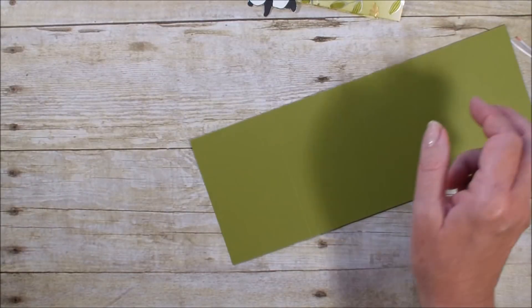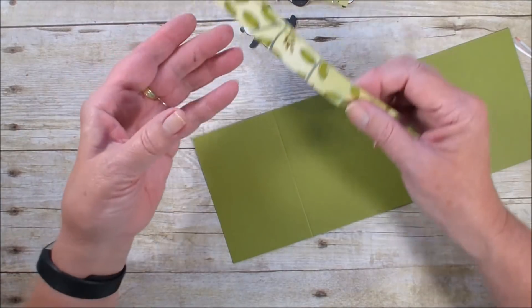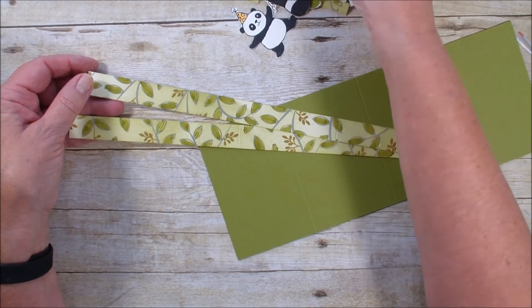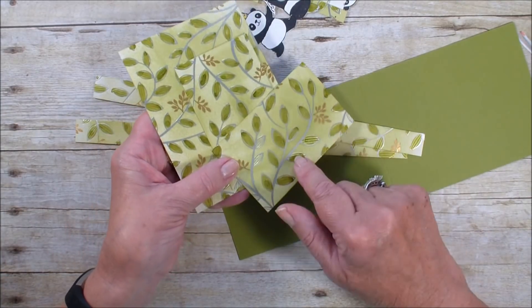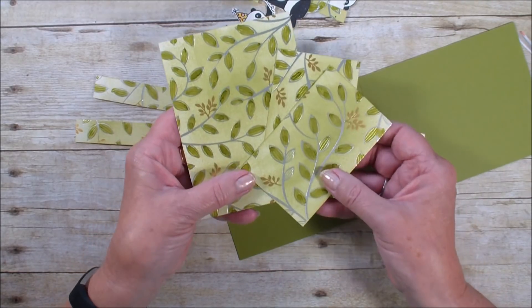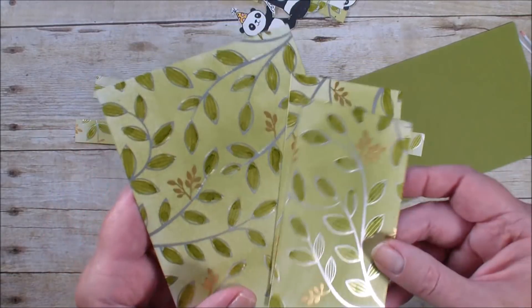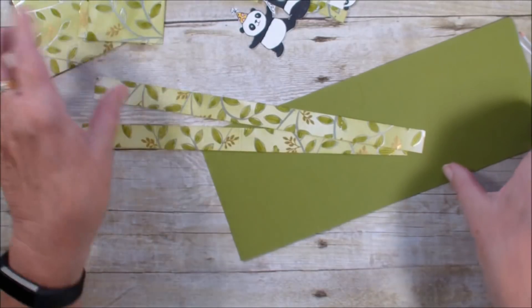Then we have two pieces of that springtime foil. I have already gone through and colored all of my foil pieces and cut them. I did a video about a week ago on how to color on this paper and get this technique. I just love the look of that foil. This foil you can get free with a $50 order during celebration.